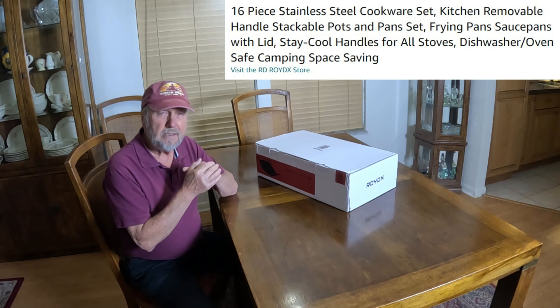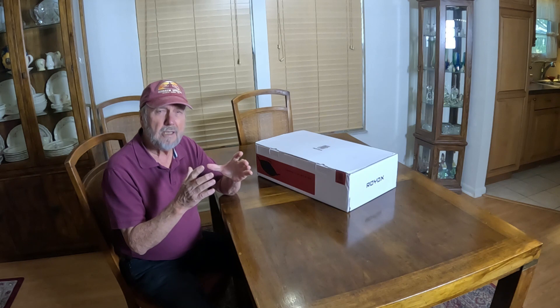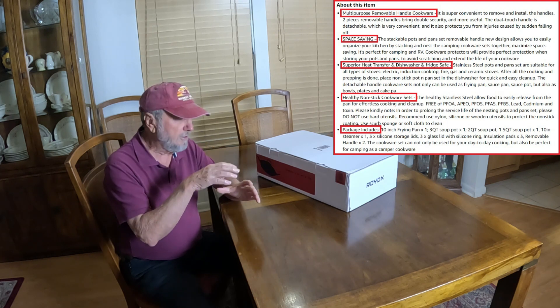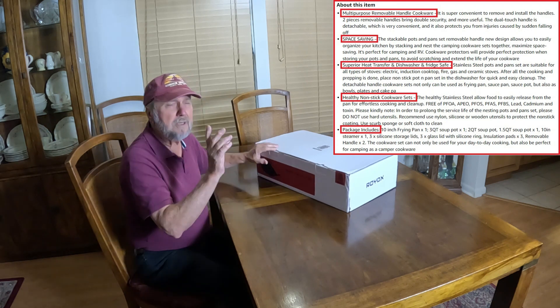You get two handles and you're able to remove the handles and use the pots to have at the table with the food you prepared, or put it in the refrigerator. It has tops — storage tops also. Let's open it up and see.